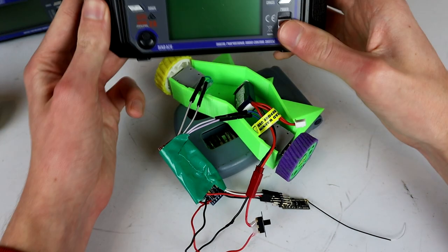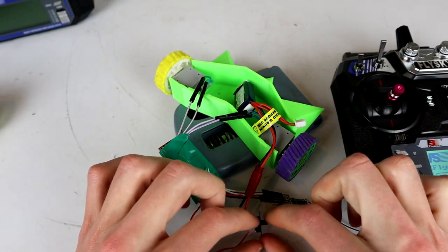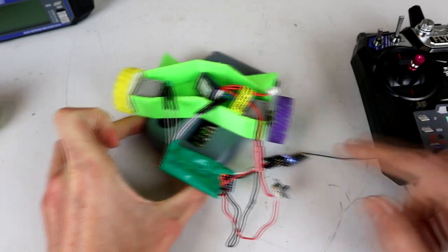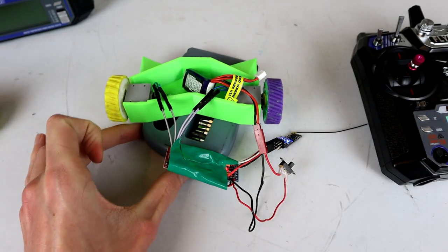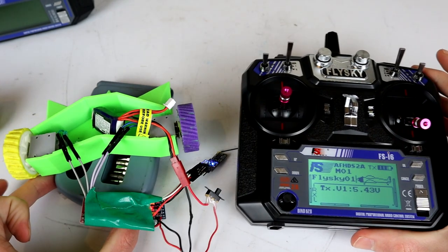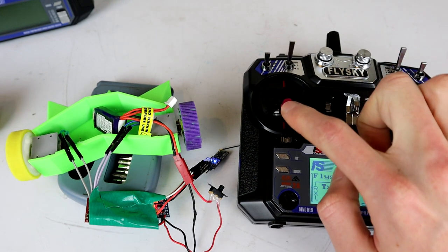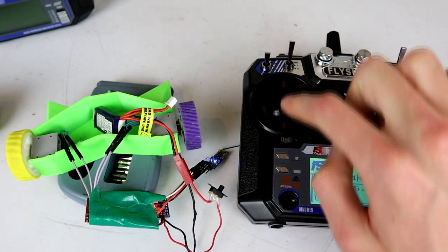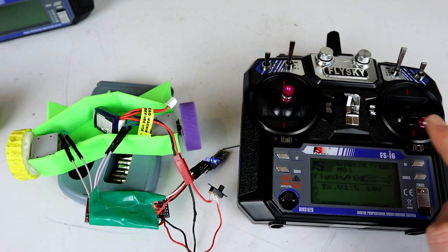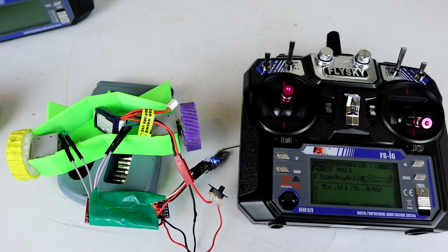So if we power up this controller and power up the robot — and this is why this is a test controller, because it does actually jerk around a little when it starts up. In the stock setup mode, this drives one wheel forwards and backwards and the other axis does nothing. The other stick drives the second wheel forwards and backwards, and its cross-axis does nothing at all.